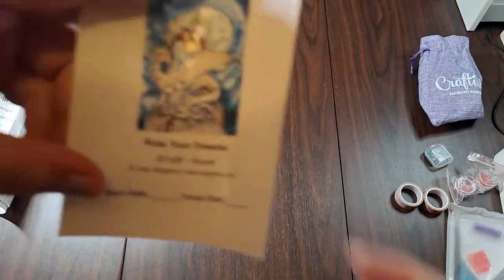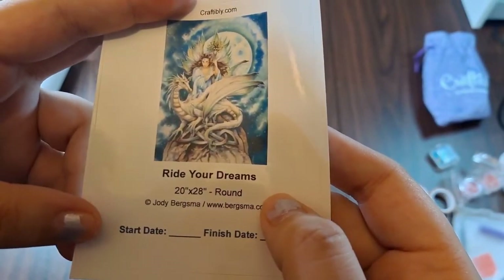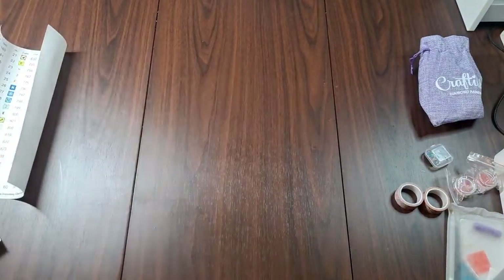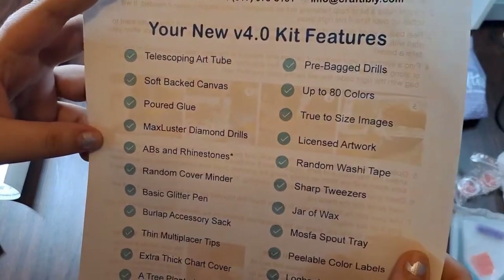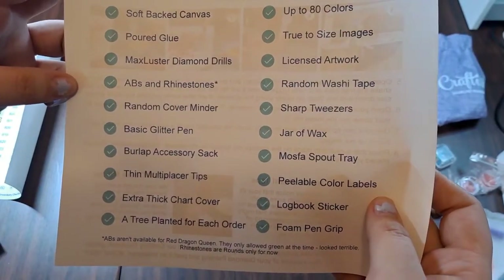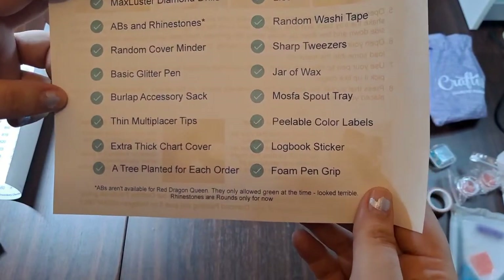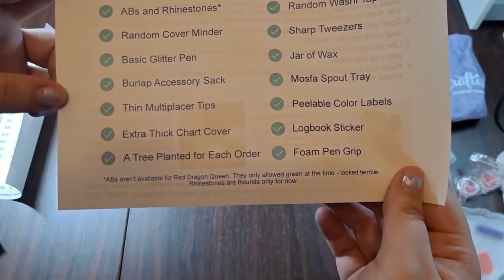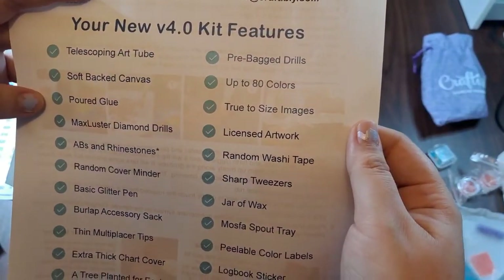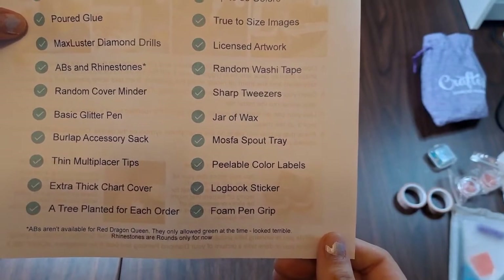You do get a small sticker sheet with the name of the canvas and Craftably's branding at the top. This is a 20 by 28 inch round. You can put this in a log book with a start and finish date. The 4.0 kit features include: telescoping art tube, softback canvas, poured glue, max luster diamond drills, ABs and rhinestones, random cover minder, basic glitter pen, burlap accessory sack, multi-placer tips, extra thick chart cover, a plant or tree planted per order, pre-bagged drills up to 80 colors, true-to-size images, licensed artwork, random washi tape, and sharp tweezers.